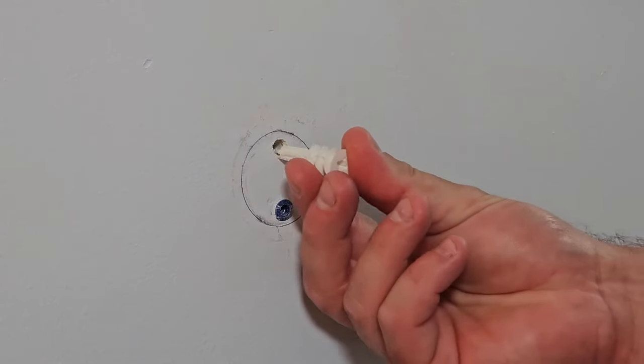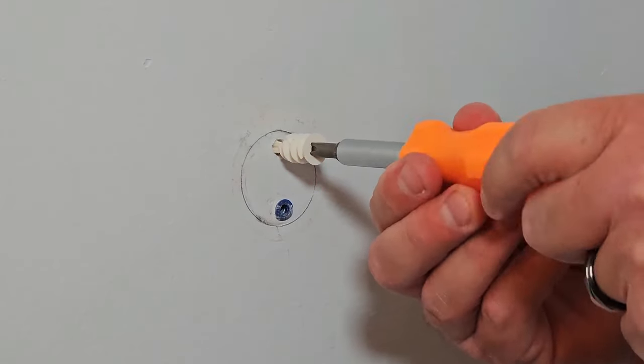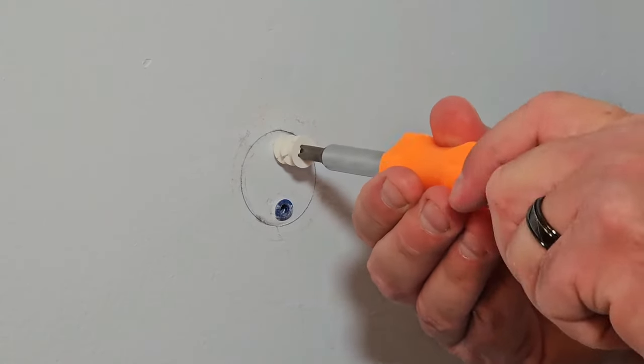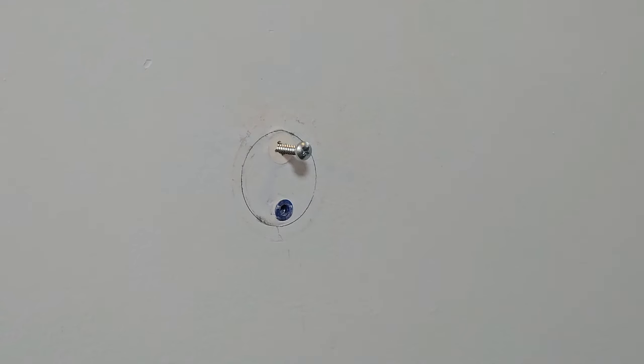Now just take your easy anchor, shove it in as far as you can, take your screwdriver, apply some pressure, and start screwing it in. You can just use the screw that came with it. That's an easy solution for smaller holes.